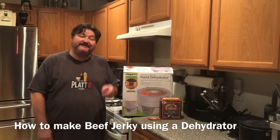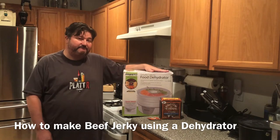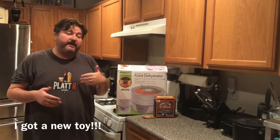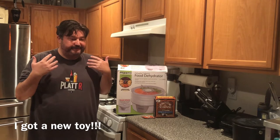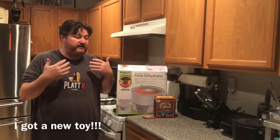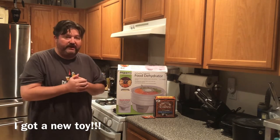Hey gang, it's your buddy Platt, and today I show you how to make beef jerky using a dehydrator. If you've been watching the channel lately, you know in the last few months I've gotten into making beef jerky. I've made beef jerky with ground beef, turkey jerky, bourbon jerky — several different varieties.